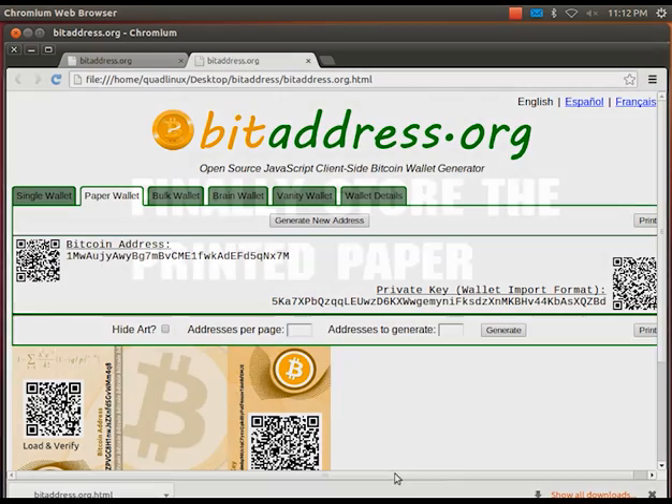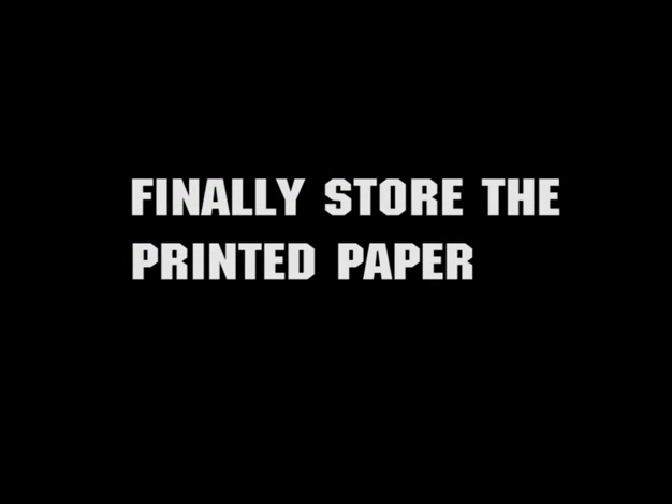Store the printed paper in a safe place. Some people even cut the paper into two pieces and store them separately for added safety. Finally, remember to close your browser window and boot back to your normal operating system. You now have a Bitcoin paper wallet. You can start accepting bitcoins into it by giving out the public key. Thanks for watching.